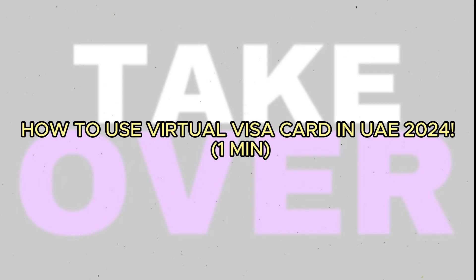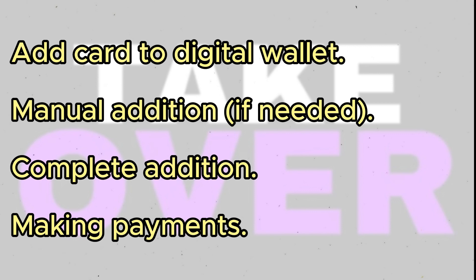Learn how to use a virtual Visa card in the UAE effortlessly with these steps. If your virtual Visa card has the Add to Apple or Google Wallet option, simply tap on it to add the card to your digital wallet.